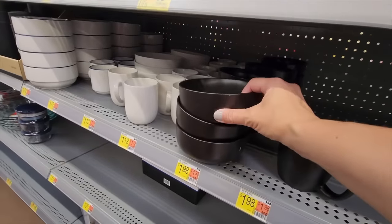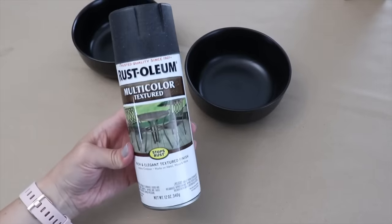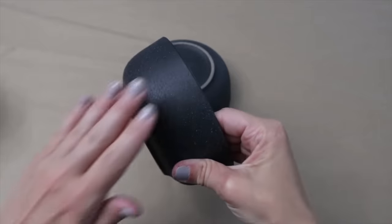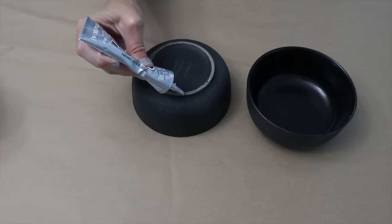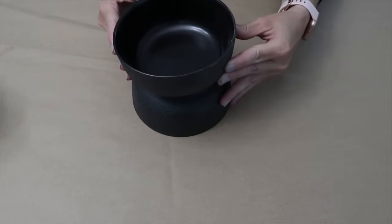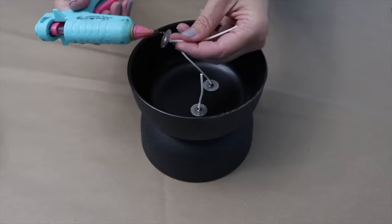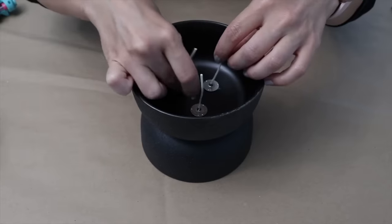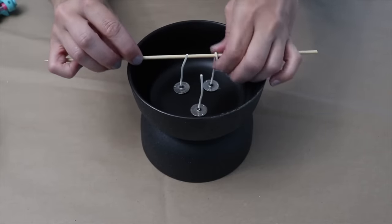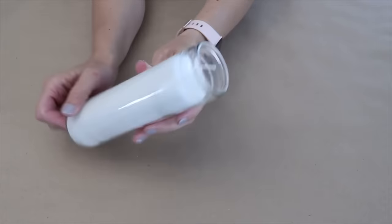Pick up two ceramic or glass heat-proof bowls and give them a coat of spray paint. Once dry, the bowls have a nice textured look. Use strong glue to adhere them together. In the top bowl add three wicks, using a little hot glue to secure them to the bottom, then grab two wooden skewers and wrap the wick around the skewers to hold everything in place.